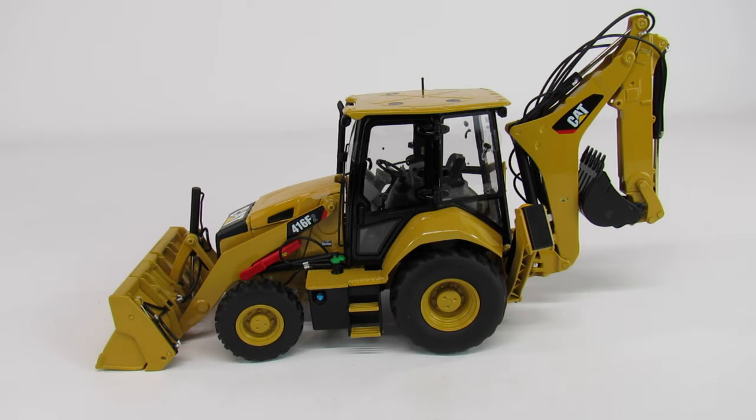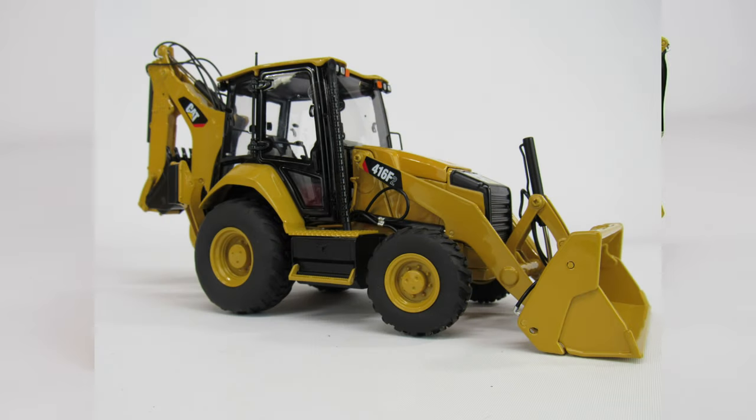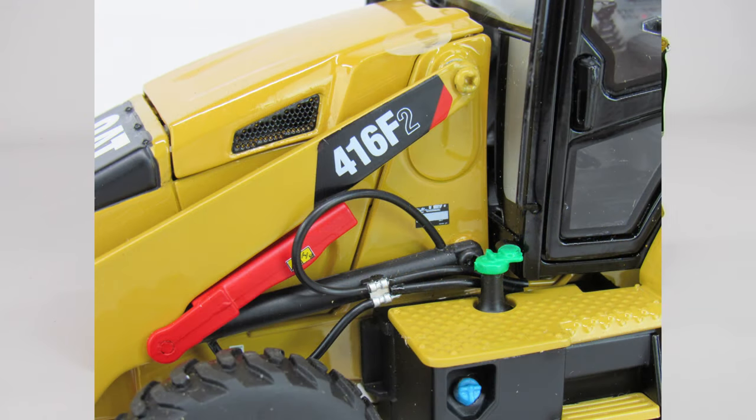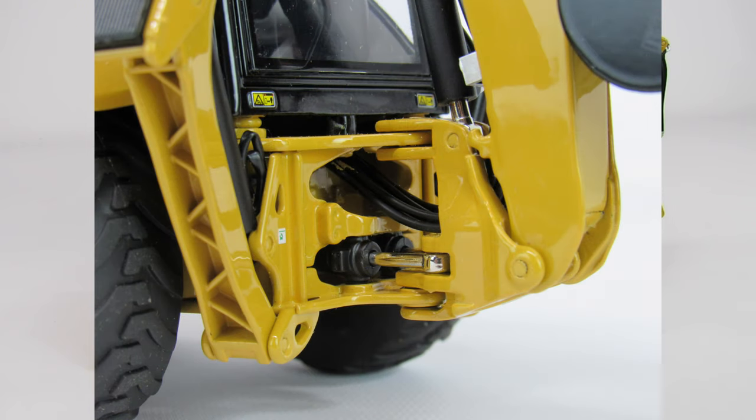This is a Caterpillar 416F Series 2 backhoe. It's made by CCM and it's in 1:24 scale. This is part of the contractor series from CCM — they're basically taking your average dirt-moving equipment that a general contractor might have on site and making models in the bigger 1:24 scale. And they're really pretty nice.